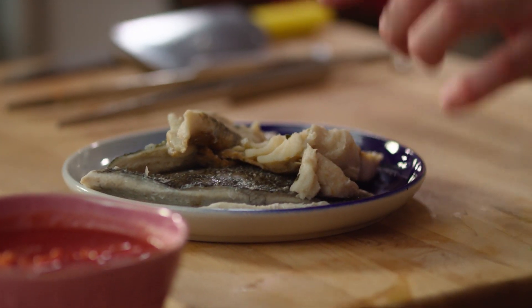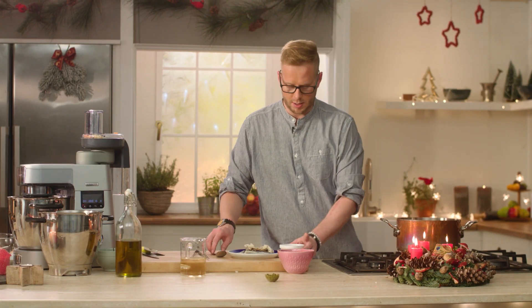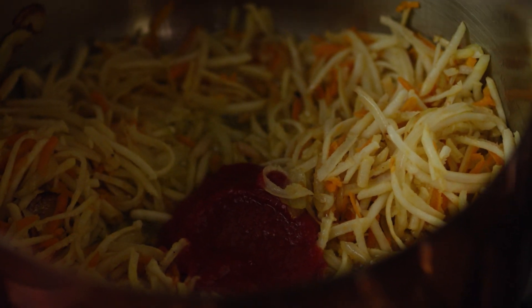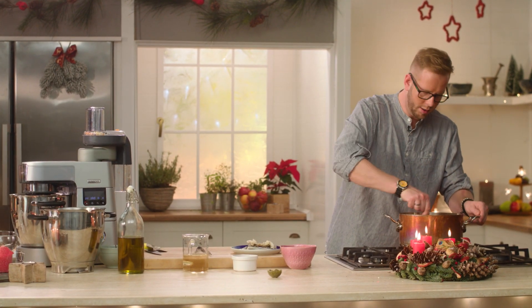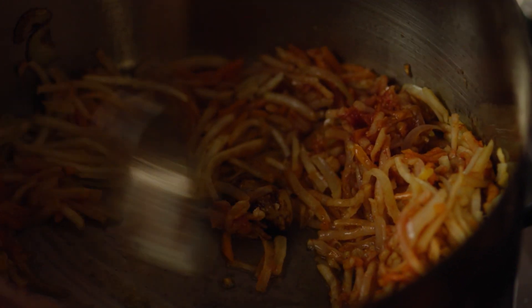Během toho, co se nám zeleninka restuje, tak si nachystáme ryby. Já jsem si připravil a uvařil mořskou pražmu, mořského vlka a tresku, protože budu potřebovat i rybí vývar. Přidáme rajčatový protlak a zarestujeme – tím se zbavíme takové té větší kyselosti rajčat. Ale přece jenom je to sicilská rybí polévka, tak teď si tu zeleninku dám na stranu.